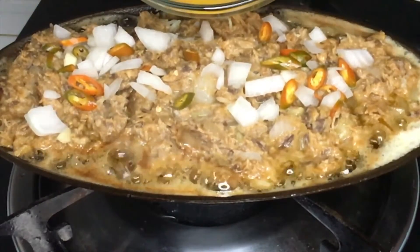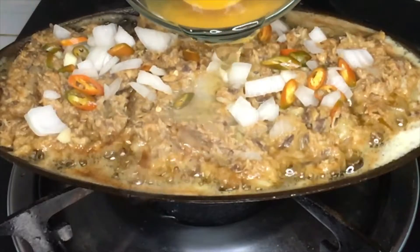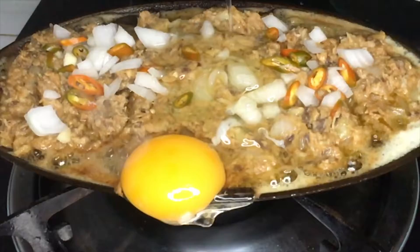Before we start, let me share this segment — our mistake. We forgot to provide some room for the egg, that's why it went straight to the burner. Oops! Oh no!